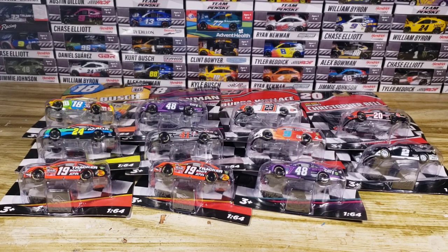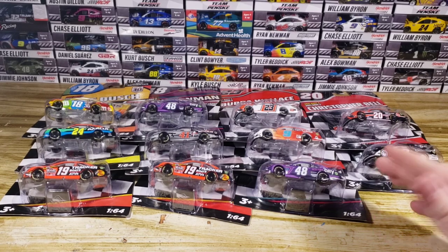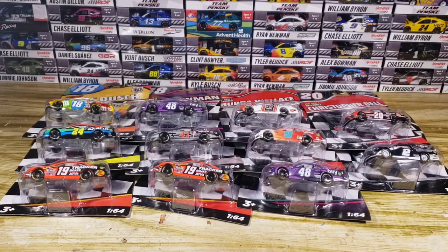Hello everyone, welcome back to another diecast review. This time it is a Wave review of Wave 5 for 2021. They just released Wave 6, we haven't got those yet. But I found Wave 5 — that's got my boy Bowman in it, and that's all I care about.